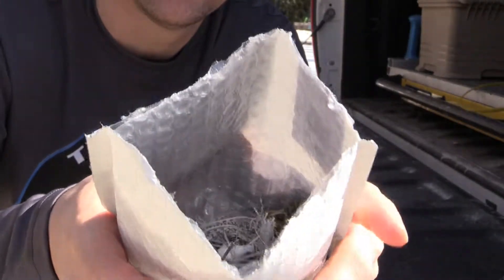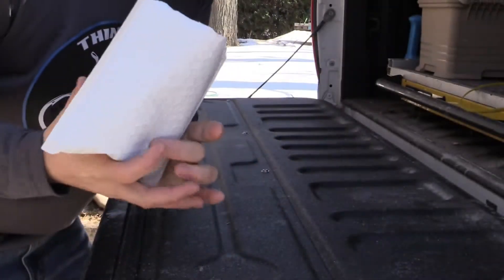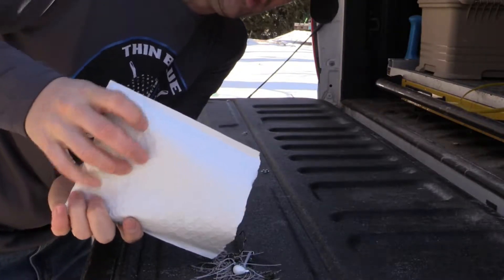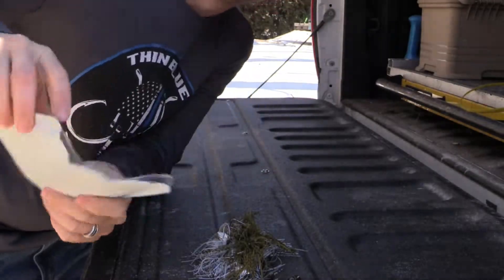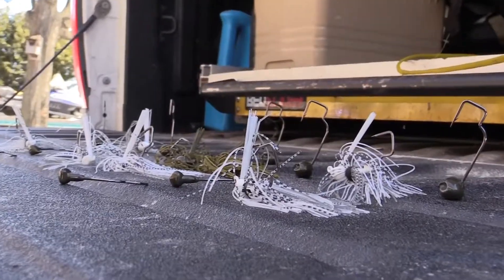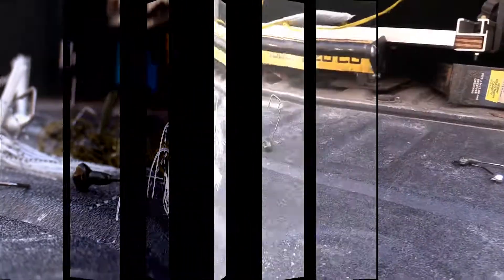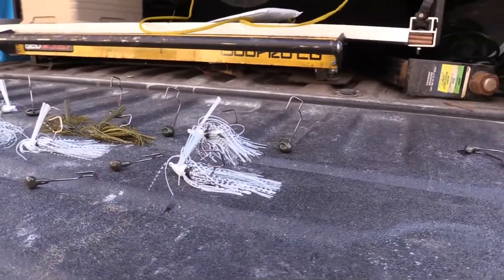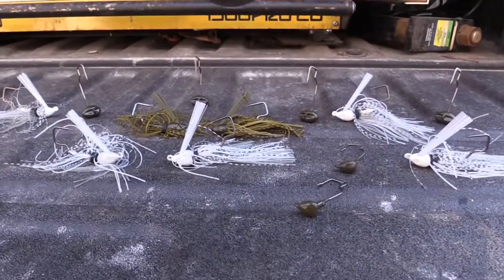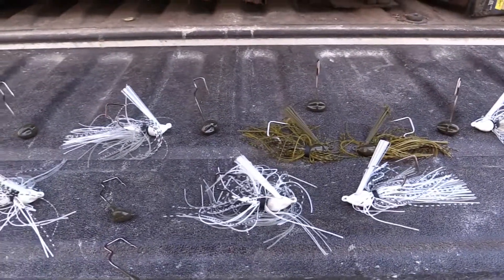We got some goodies — got that bass candy. We got jigs, swim jigs, more jigs. Let's get a better look at them. We got them swim jigs, we got them shaky heads, we got some football head shakies.